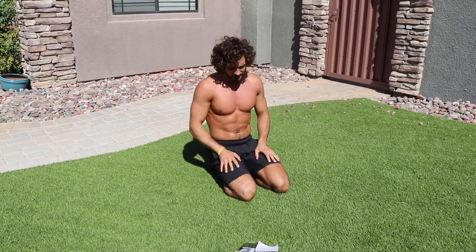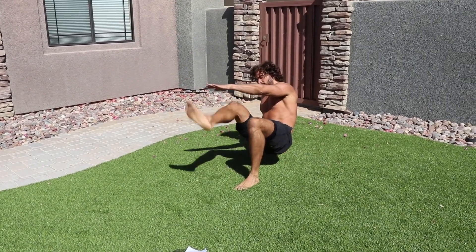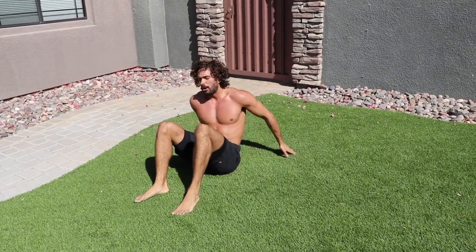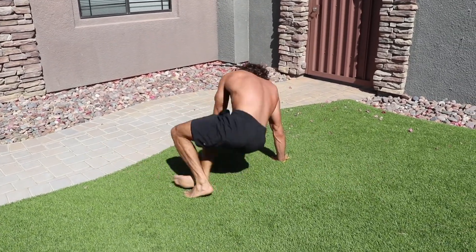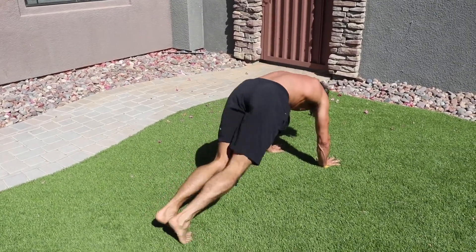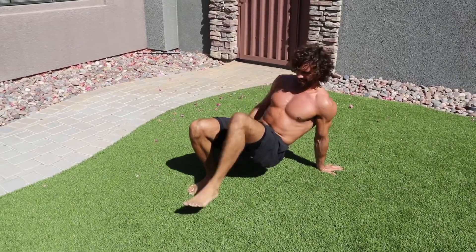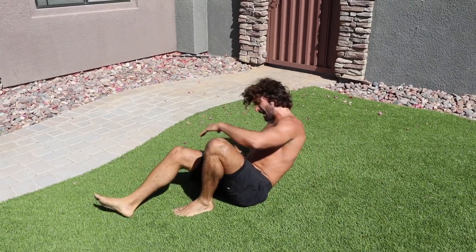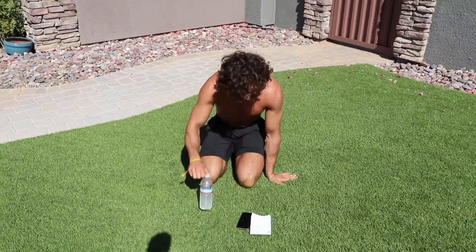Next — crab toe touches. Like a crab, lift up, touch the toes, then flip onto your front and kick one leg through. Four and four — it's hot! One two three four, then kick-throughs one two three four. Keep going — that's two rounds, one to go!